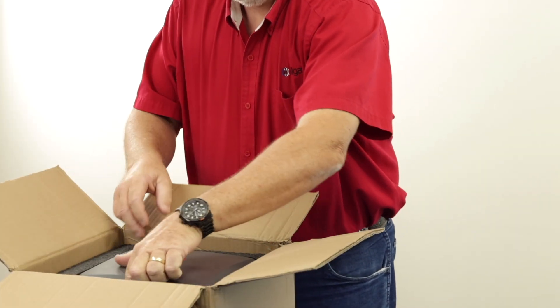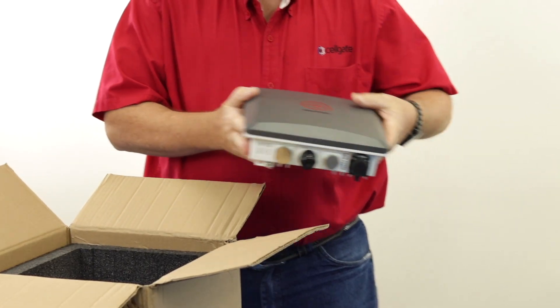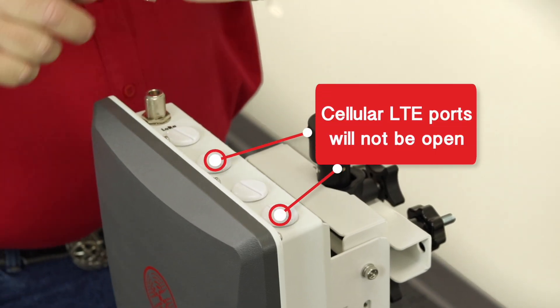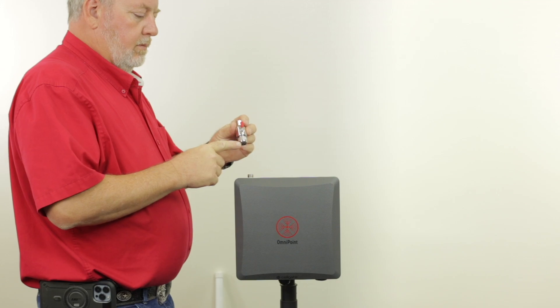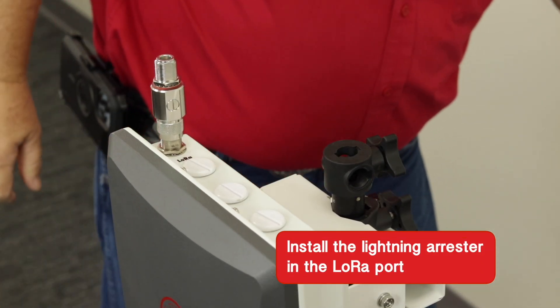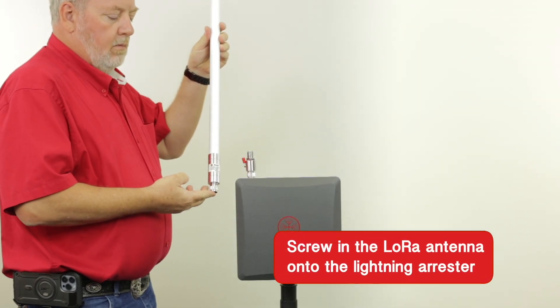We will first show you the antenna and power connection steps for an Ethernet gateway. An Ethernet gateway will only utilize a LoRa antenna. The cellular LTE ports on the gateway will not be opened. First, install the Lightning Arrester in the LoRa port. Then screw in the LoRa antenna onto the Lightning Arrester.